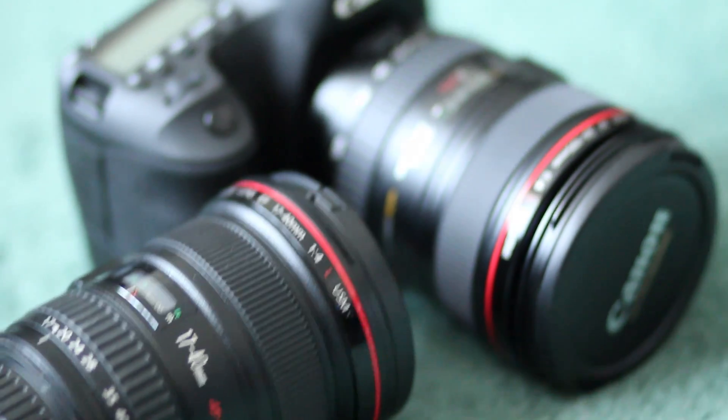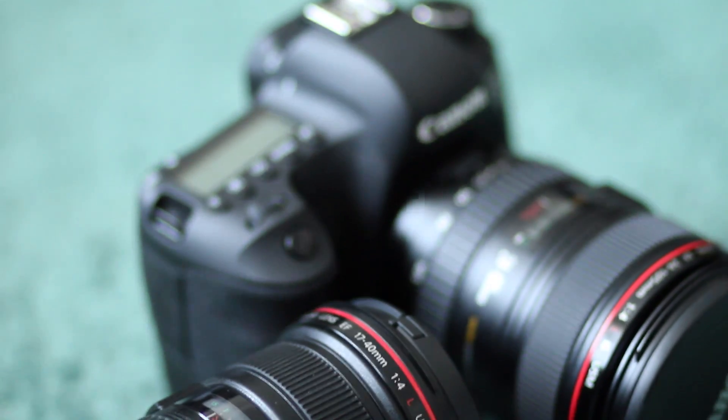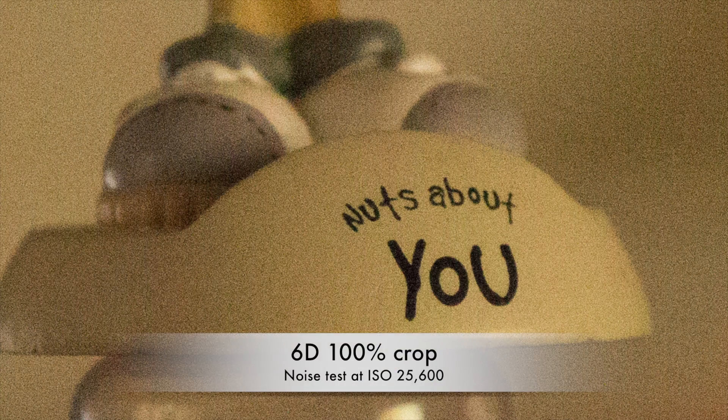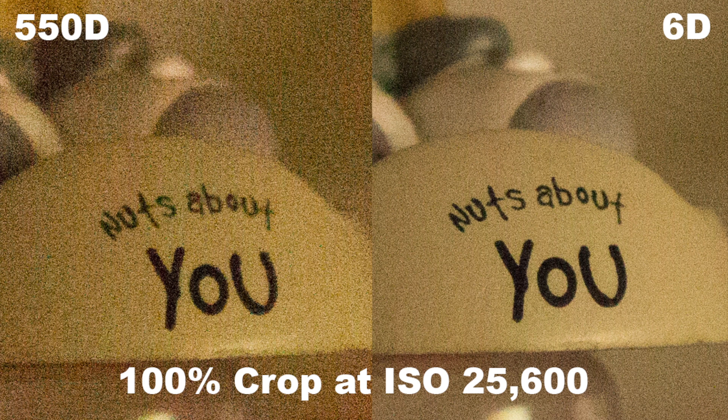Here's the first picture taken at ISO 25600 with Magic Lantern on a 550D, and compare that to the much cleaner picture taken with the 6D, also at ISO 25600. You can see a side by side comparison here.